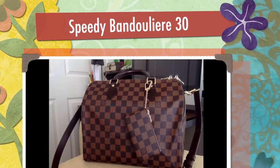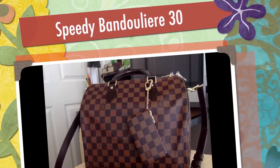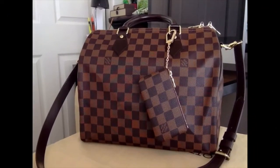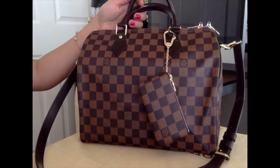Hi, hello, how are you all? I hope everything's fine. So as you can see here, I have the Speedy Bandoulière 30 in Demia Urban. This is almost a matte finish. Basically this is a new bag.